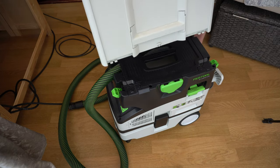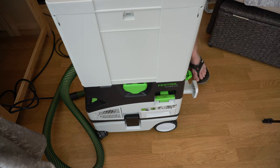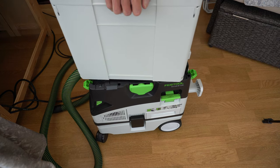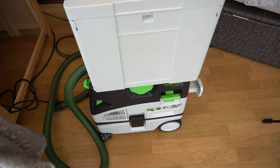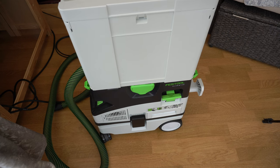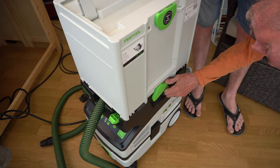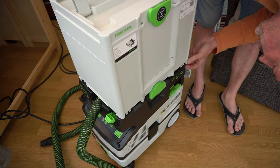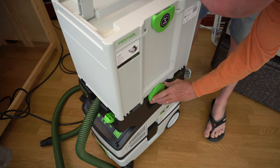Here is one thing that slightly annoyed me — this was the first opportunity I had for joining two Systainers together. My track saw case on top turned out to be more problematic than I thought. I expected to be able to open the old storage compartment with the box attached, but actually you can't do that. At first I thought I was losing the plot, but after some research and YouTube videos I realised that's just the way it is.